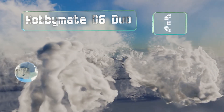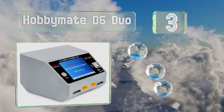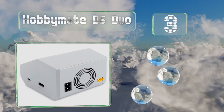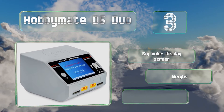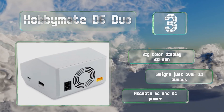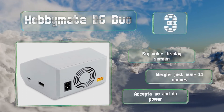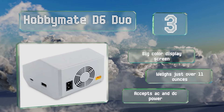Nearing the top of our list at number three, the Hobby Mate D6 Duo works great in the field and comes loaded with features that protect itself and your batteries from damage such as overheating and short-circuiting. It offers a wireless charging surface that can juice up newer smartphones too. It's equipped with a big color display screen, weighs just over 11 ounces, and accepts both AC and DC power.